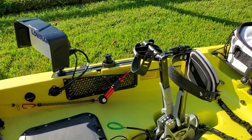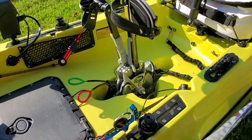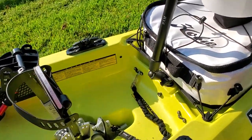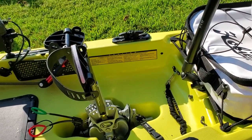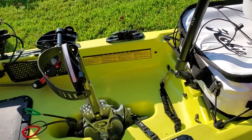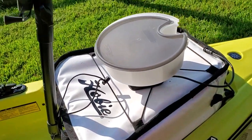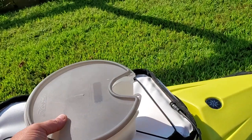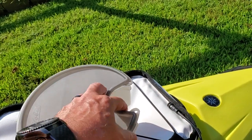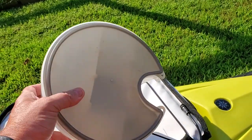Coming around you can see my fish grips, some needle nose pliers. I don't leash my rods - I use rod floats - but I do leash my drive. I also have the Hobie cooler and the eight-inch hatch.